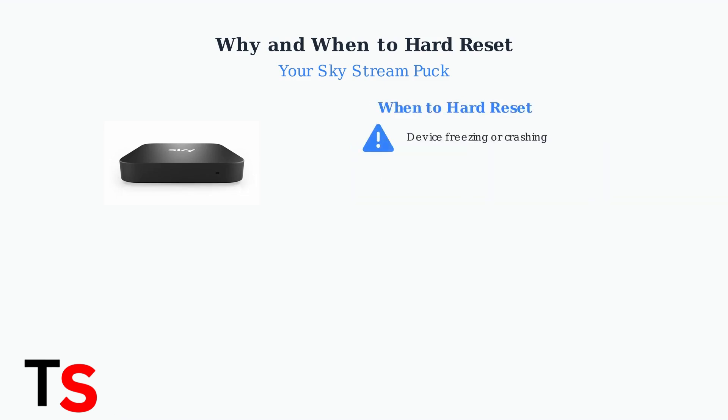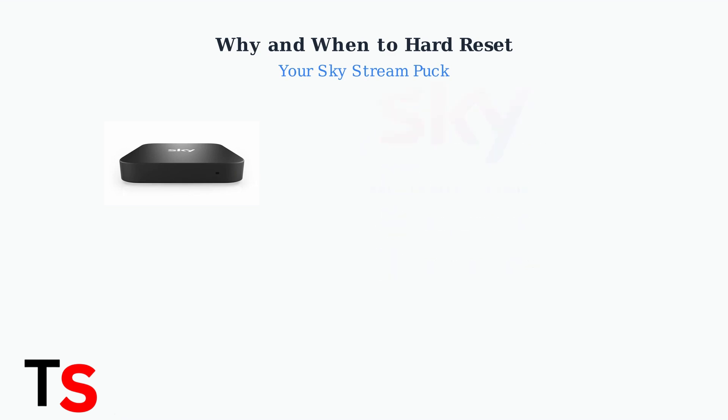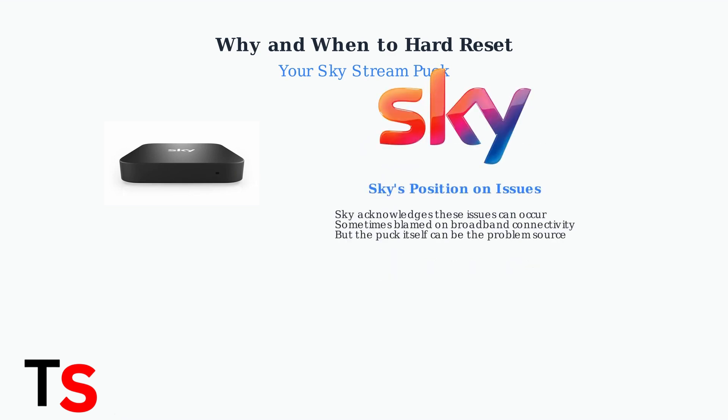You should consider a hard reset when your SkyStream Puck is consistently crashing, showing black screens, becoming unresponsive, or experiencing other persistent malfunctions that a simple restart cannot fix. Sky acknowledges that these issues can occur with Stream Pucks. While they sometimes attribute problems to broadband connectivity, the device itself can often be the source of the problem.